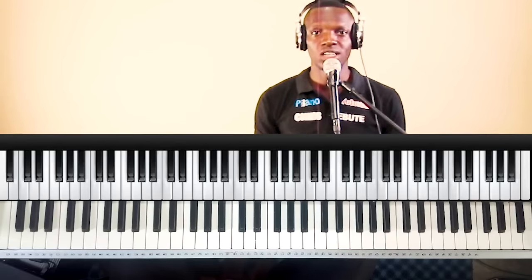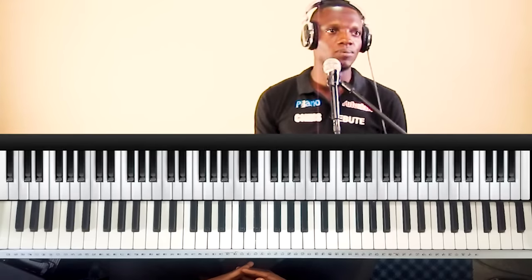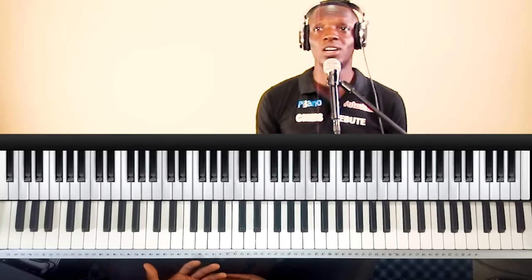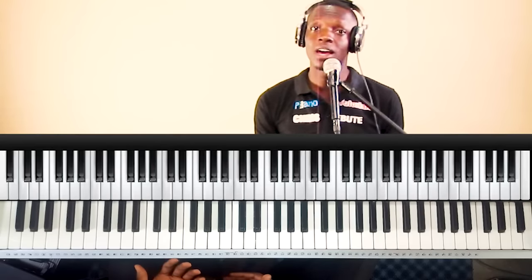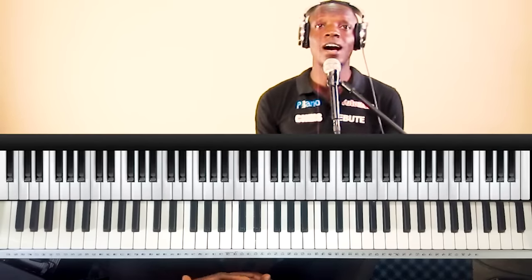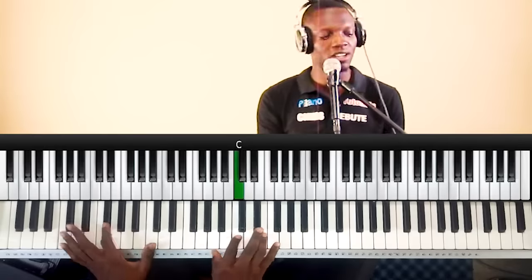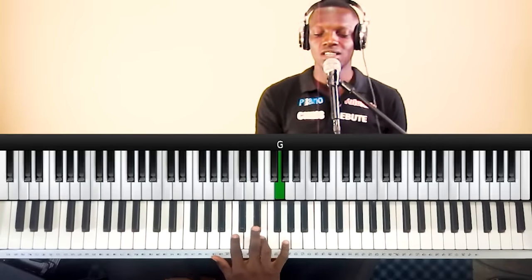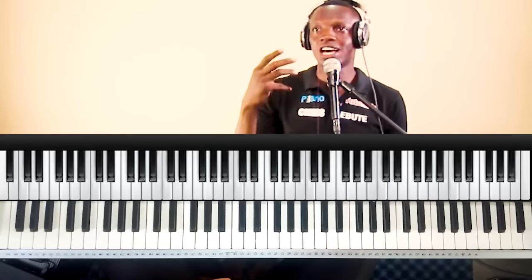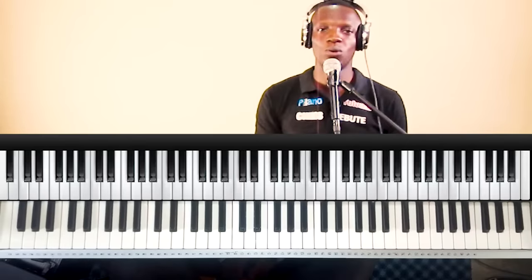Practice several melodies of songs and you'll be able to get the key. For instance, if I sing 'Glorious God, beautiful King,' and I know the melody — do, do, do, re, do, do, do, mi, do, do, do, re, mi, fa, mi, re, do — that last do is the key. So here, we are in the key of C. If you can practice melodies of several songs, it will be easy for you to know the key of a song.